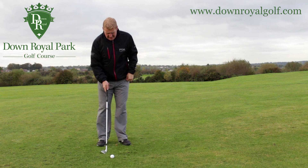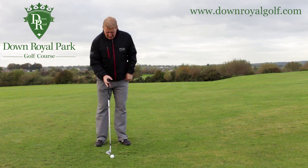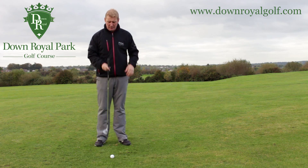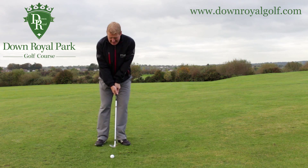So, ball sits in the middle. We set our body up there with a slight lean to the left — maybe slightly less than chipping — but we still get that wee lean to the left side to create an angle of attack.